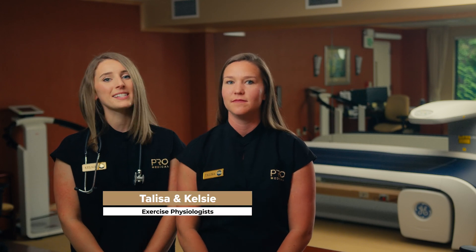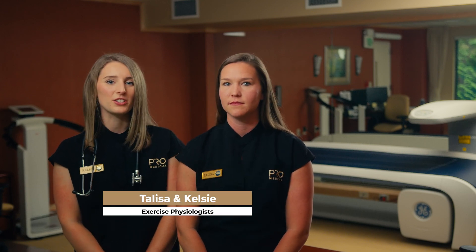Hi, my name is Talisa. And my name is Kelsey. We are exercise physiologists in the Pro Club Performance Lab. Today we want to walk you through two different tools to measure your body composition.